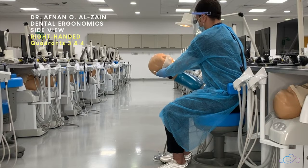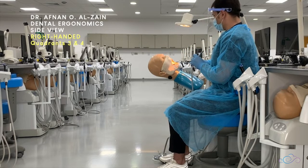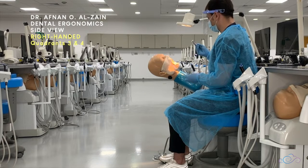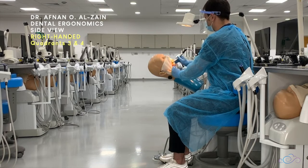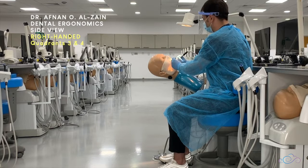Use whatever position is more comfortable for you where you can see clearly, and don't forget to adjust the light to direct it towards the operative field. To work on the occlusal surfaces, use this position. If you're going to work on the buccal or palatal surfaces, tilt the patient's head a little bit until you can see the surface you're working on clearly, whether it is quadrant three or four.